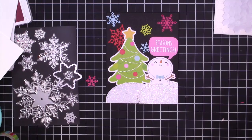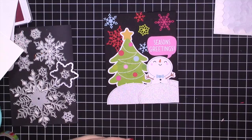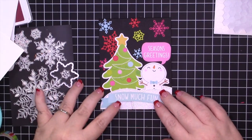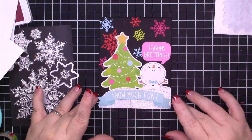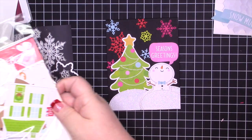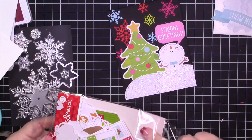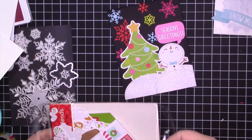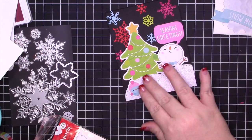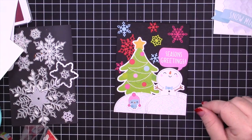I almost always sell everything once it retires from Stampin' Up, but this just may be something I keep because there are just so many snowflakes. Let me know in the comments down below if you think I should have kept this snowman or left it off. If you're interested in these magnetic sheets I will link them down below — I got them from Amazon, I think they're four by six, but they're fantastic. You can also get them from Stampin' Storage.